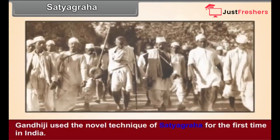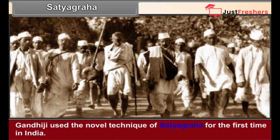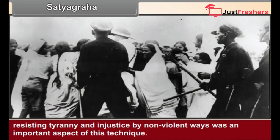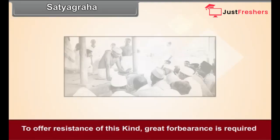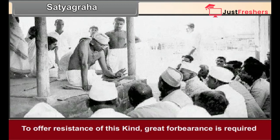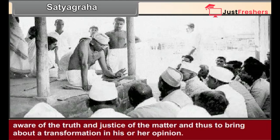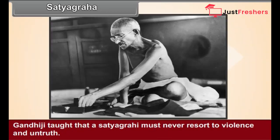Satyagraha. Gandhiji used the novel technique of Satyagraha for the first time in India. Resisting tyranny and injustice by non-violent ways was an important aspect of this technique. To offer resistance of this kind, great forbearance is required. The aim of Satyagraha is to make the person who inflicts injustice on others aware of the truth and justice of the matter, and thus to bring about a transformation in his or her opinion. Gandhiji taught that a Satyagrahi must never resort to violence and untruth.